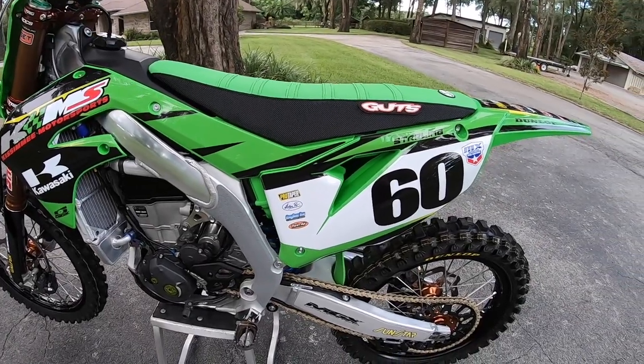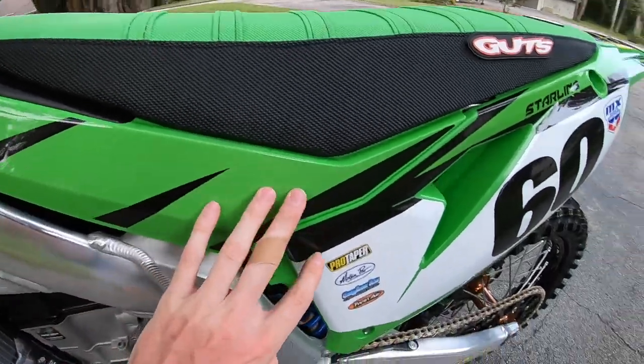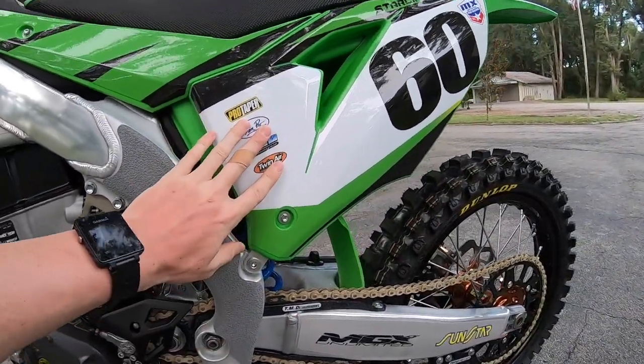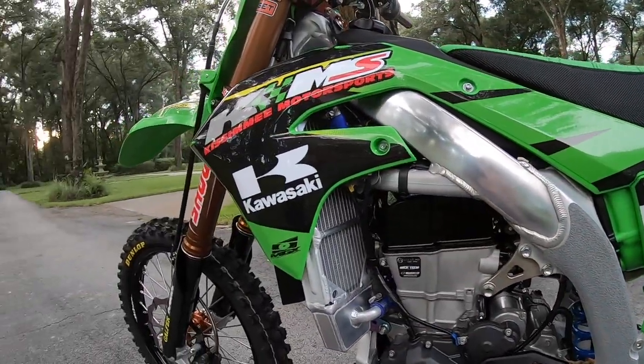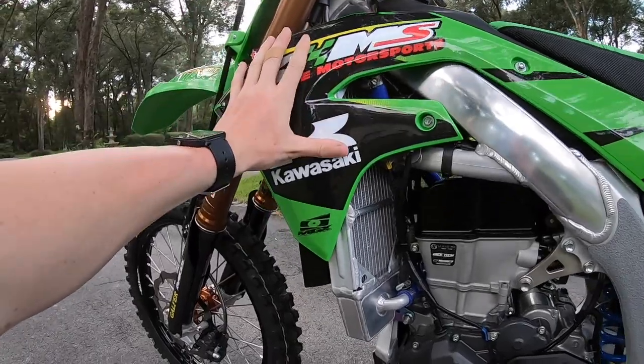For graphics, I run MGX — Austin over there has been a huge supporter of mine and has made some amazing graphics. I've noticed they actually last quite a bit longer than anything else I've used. I stick with MGX; the bike looks absolutely amazing — super clean, nothing crazy.